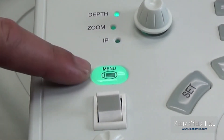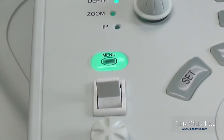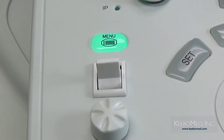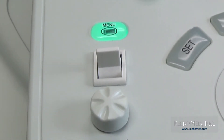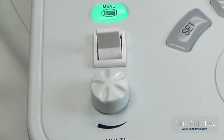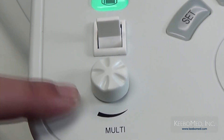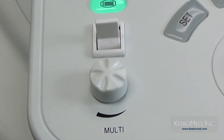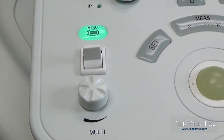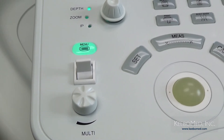On the lower left of the keyboard is a menu key. Pressing this key will display or hide the menu on the right side of the screen, and the key will be lit up when the menu is displayed. Below is a toggle switch key — moving it up or down will scroll through the menu items quickly. Under the toggle switch key is a multi-function knob, primarily used to adjust settings of parameters in the menu. For example, when frequency is selected, turning the knob will adjust the probe frequency up or down.